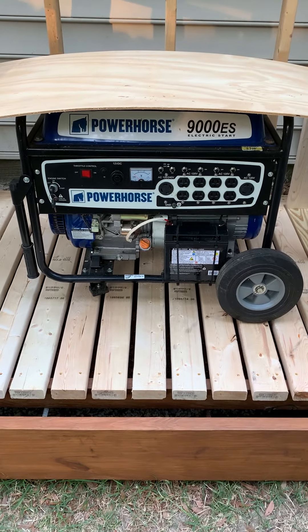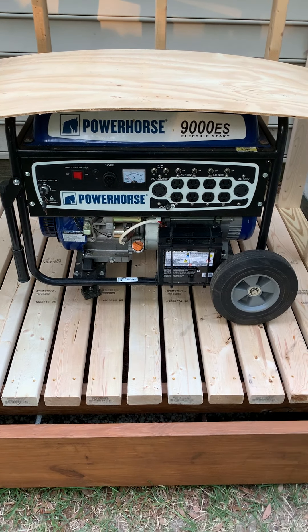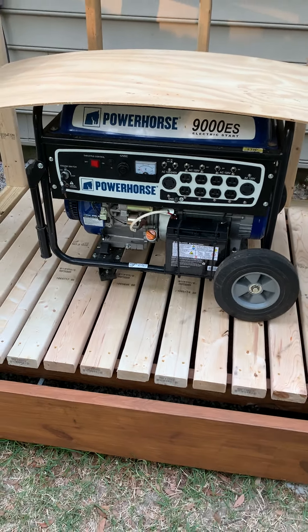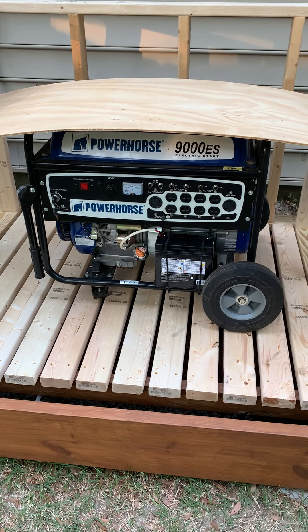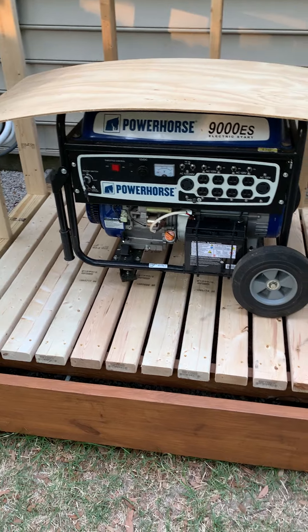This is the generator I have. It's a Power Horse 9000ES — had this for a few years, back when the hurricanes came down here off the coast of Charleston. And that's been great the few times I've needed it.